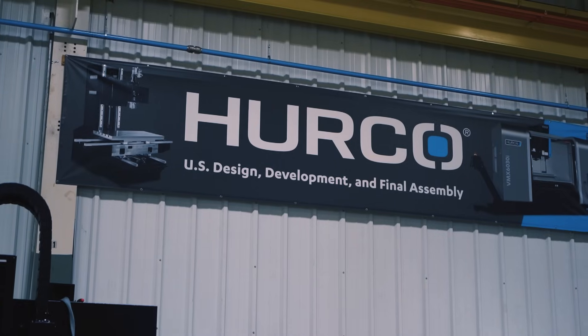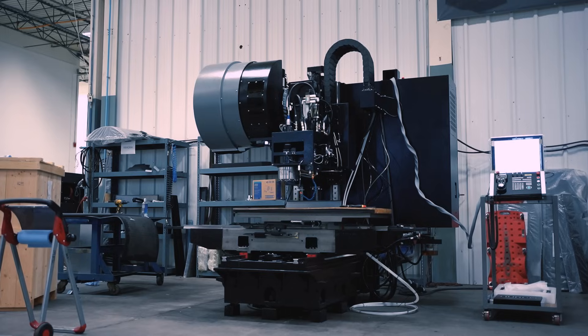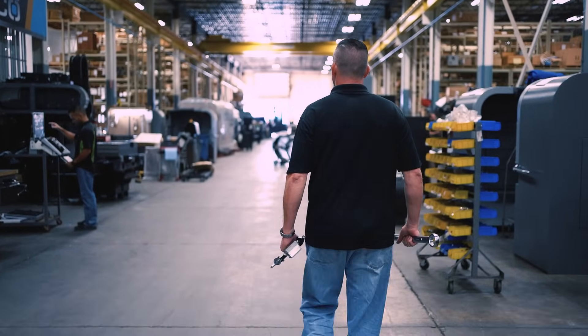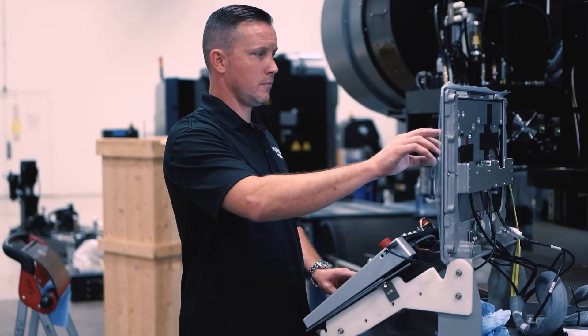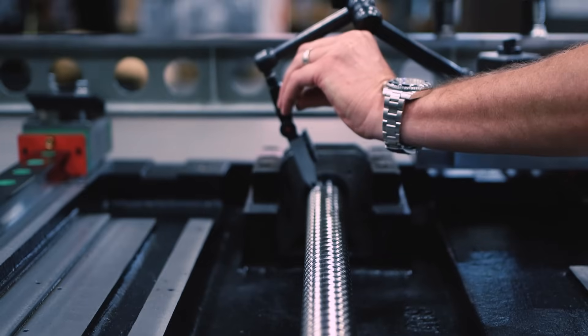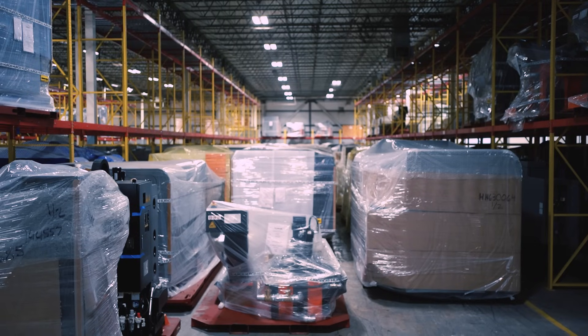The design started here from the ground up. We started with the CAD design and then the entire build process is overseen by engineering and our quality department. We have redundant check systems utilized throughout the build process. We check for geometry accuracies, fits and tolerances, multiple times through the process all the way to when we pack up the machine to ship it to the customer.